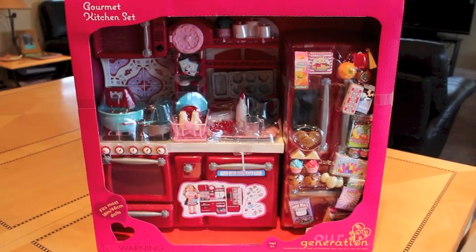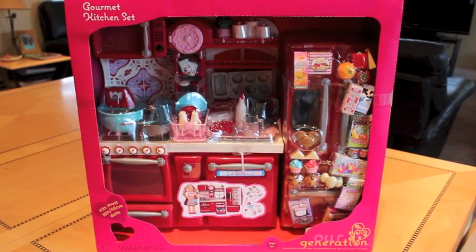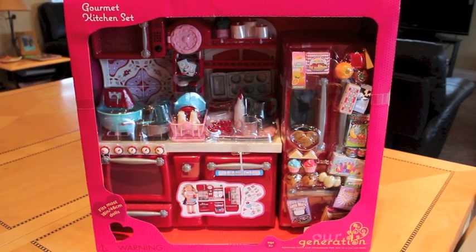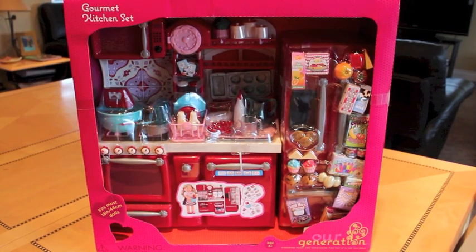Hey everyone, it's Dina here. I recently got the R Generation kitchen set, as seen in my dollhouse, and I did a review and opening of it on my new channel, Dina and Bina.